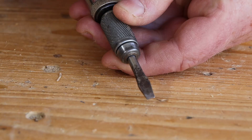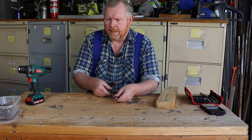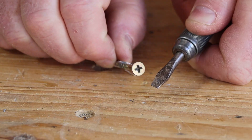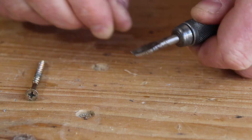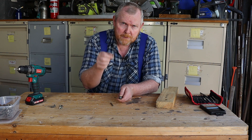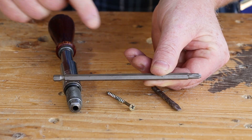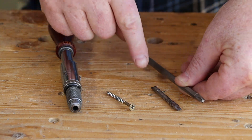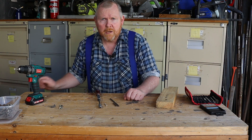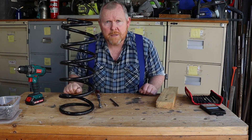When new, these would have been supplied with three different screwdriver bits, but unfortunately mine only has one. Since I mostly use Phillips screws these days, let's see if we can make a new bit. The simplest way would be to take one of these bits and turn down the end on the lathe, but here at Tightwad Workshop we prefer to do things the hard way.